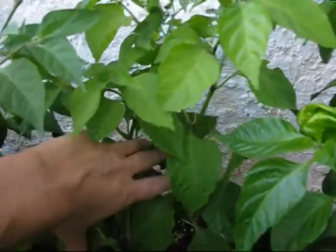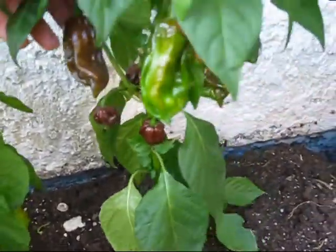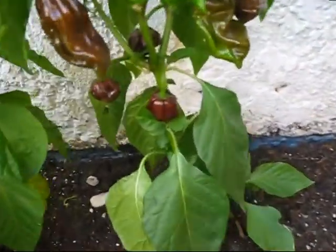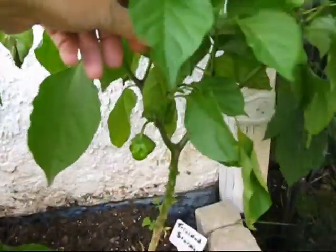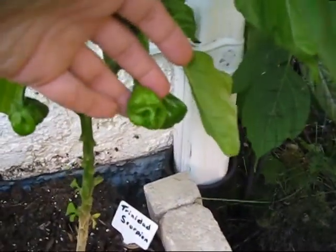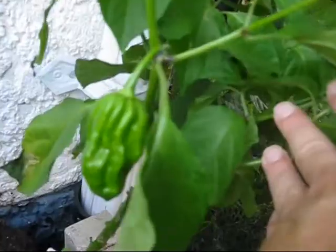I've got three Trinidad scorpion plants. They're really tall plants, but not this year. I have no peppers on one plant. On another, the peppers are really weird looking and I'm thinking maybe it's a brown or a chocolate scorpion. The third plant looks a little more normal — more like you'd expect them to look. But none of them have ripened yet and I don't have all that many on them anyway.